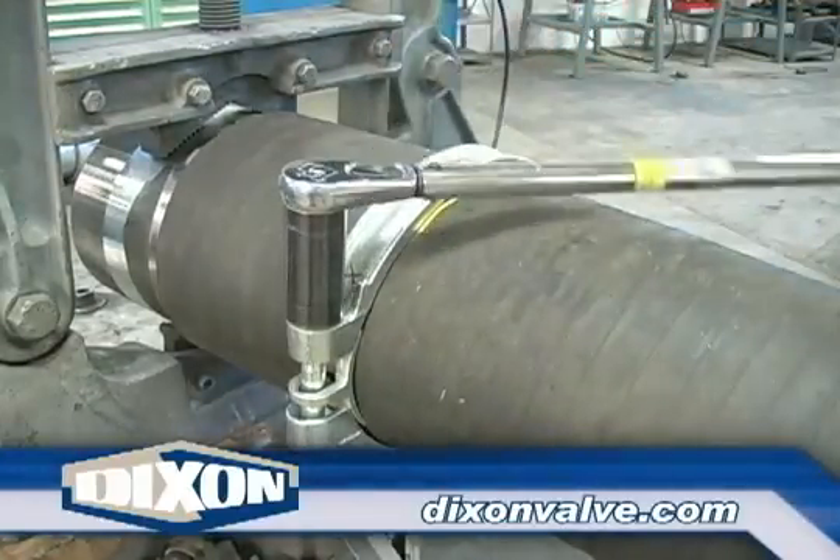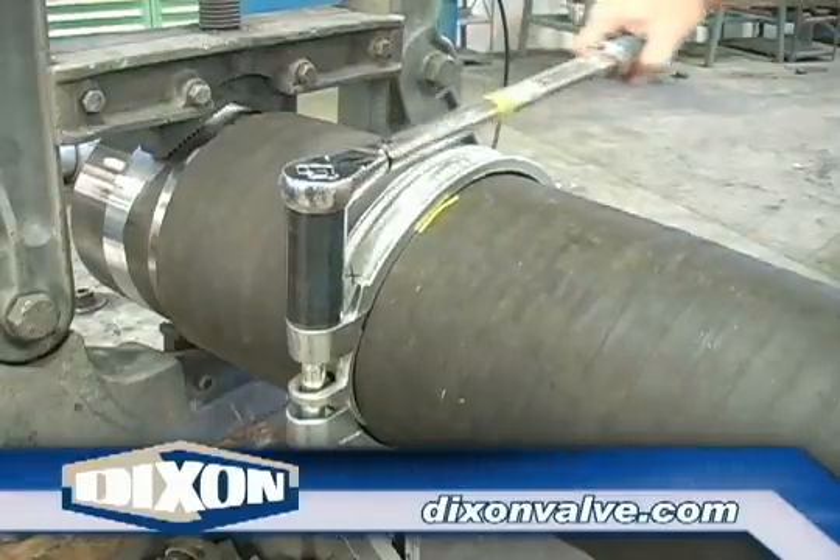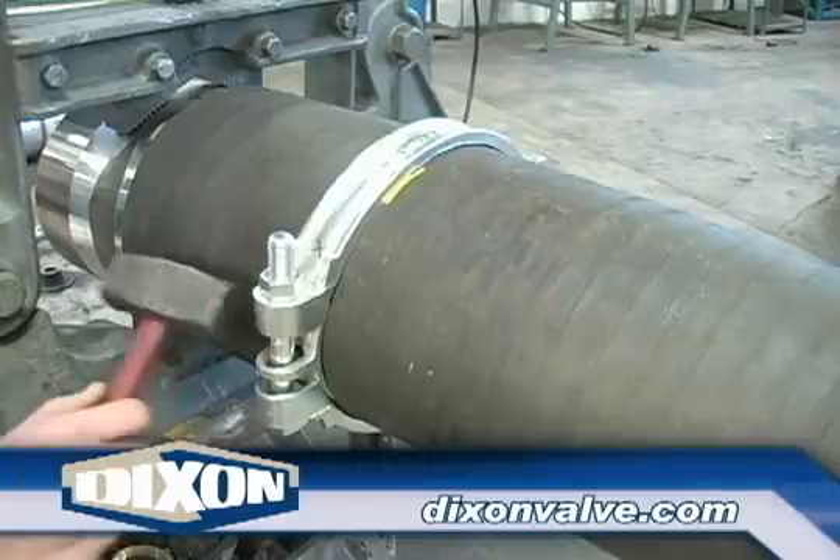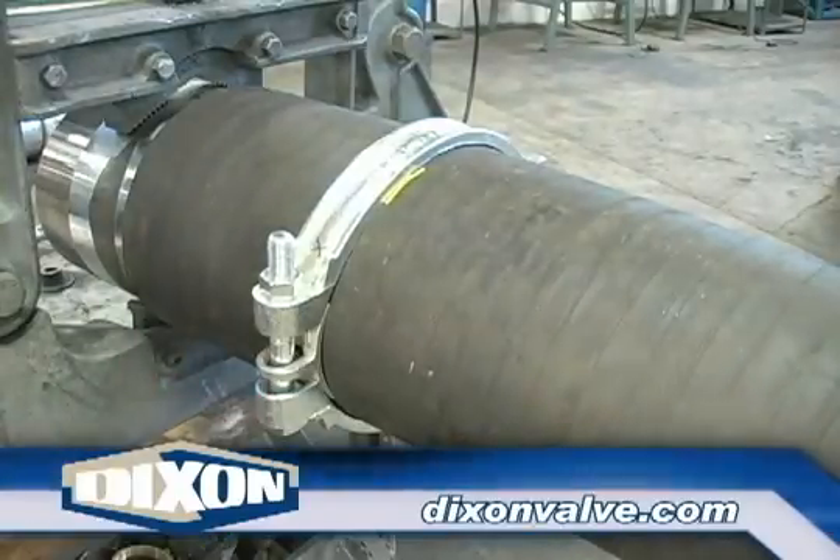Starting with the nut having the mark near it, tighten one full turn, or four quarter turns, as shown here. Adjust the saddle, if necessary, by tapping it so that it is squarely under both clamp bodies.